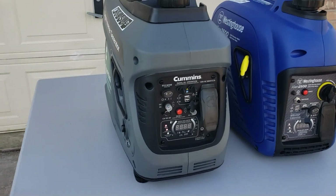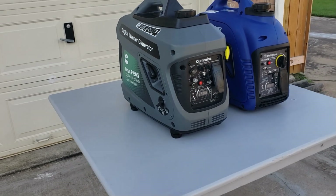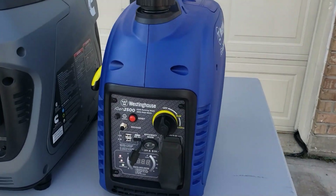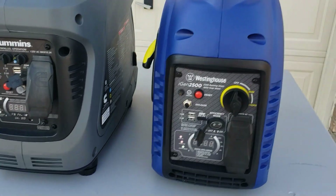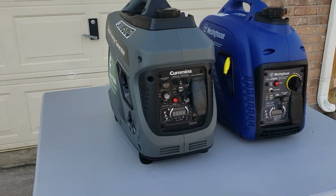So make sure you pay attention to the small details when it comes to picking your generator — not just the brand.